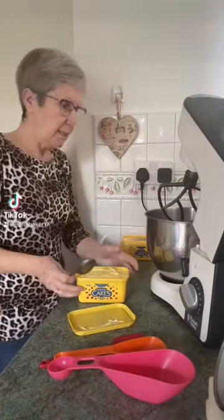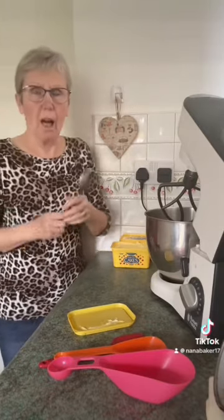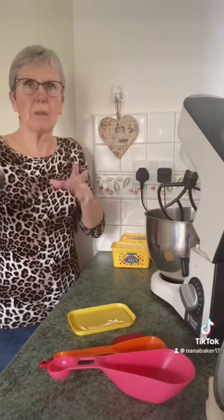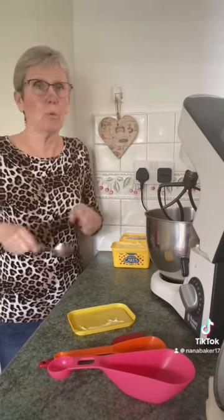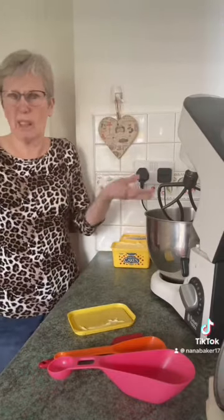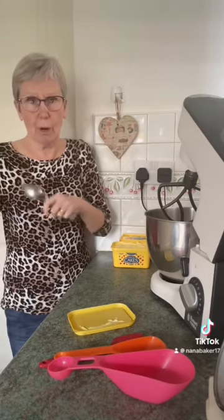It's my grandson's 21st birthday on Saturday and we're going out for a meal — just me, my husband, him and his girlfriend, and his mum and dad. He's having a big party on the 5th of April; we couldn't find a function room any closer to his birthday, but that's fine. So I'm making a cake to take with us when we go out for the meal.